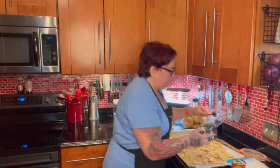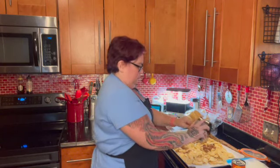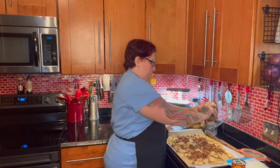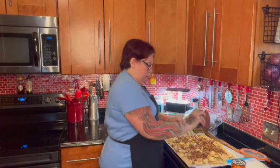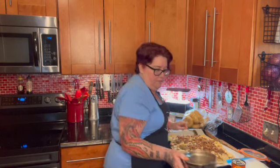Okay, nacho chips down first. And there is the taco meat and the beans.